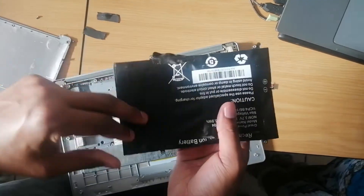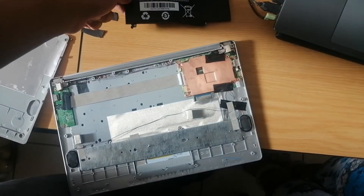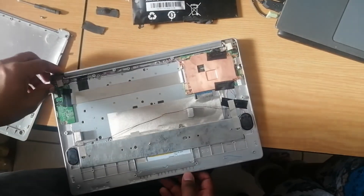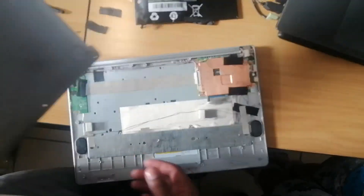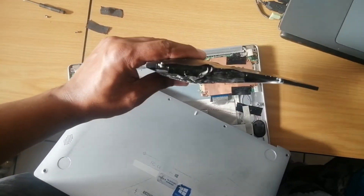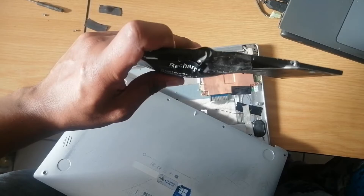The only option for her now, since she won't be able to buy a replacement battery, is to use her laptop as a desktop — basically running it on power supply without the battery. If she uses it with this swollen battery, something might happen, and it's not feasible to utilize the laptop in this condition.